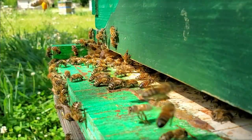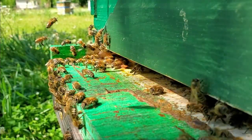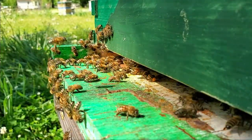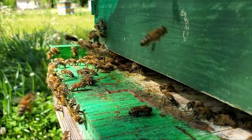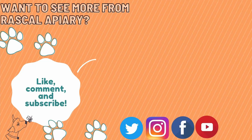So to summarize: we have fanning, some extra bees inspecting, bees coming in with nectar, and bees coming in with pollen. I haven't seen any bees drag out dead bees, which is a good sign — in the middle of the day there really shouldn't be any. But this is awesome. We'll see you next time.